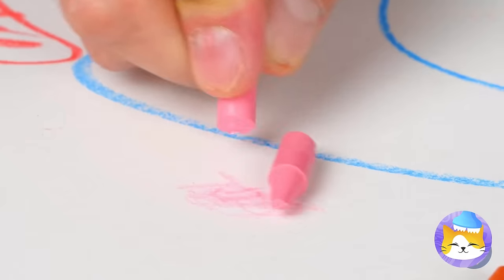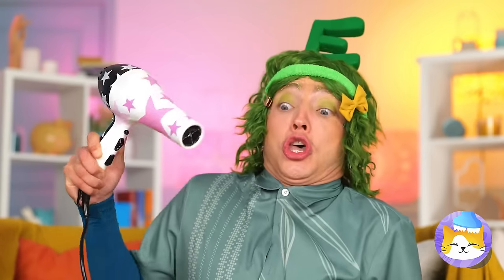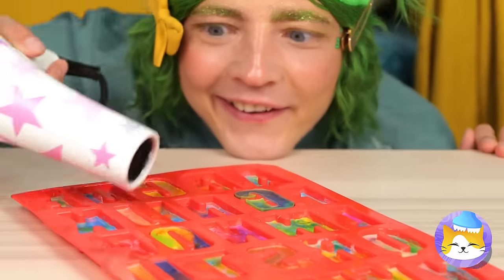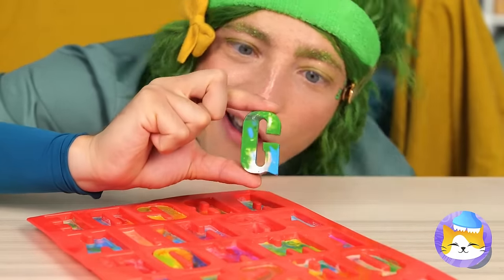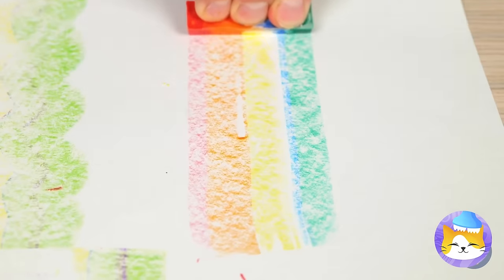They just don't make crayons like they used to. But don't ditch those broken pieces just yet. Fill up this alphabet mold and melt them all into place. They'll dry into brand new crayons, and they combine all sorts of colors. They even come in rainbow.